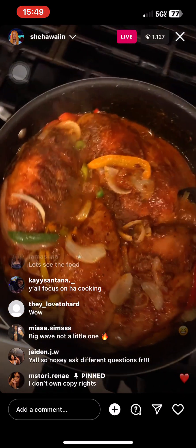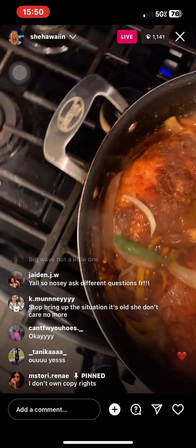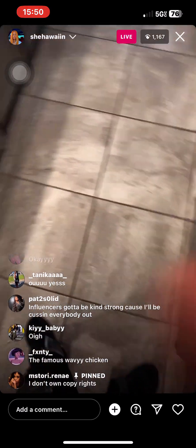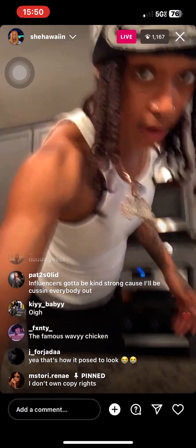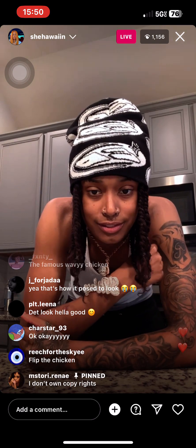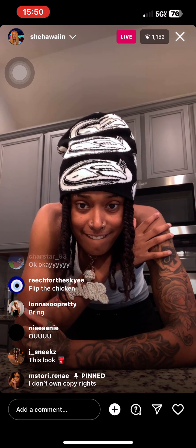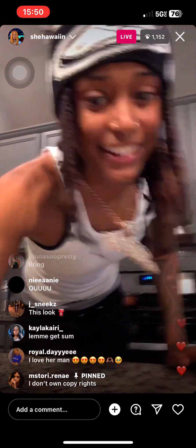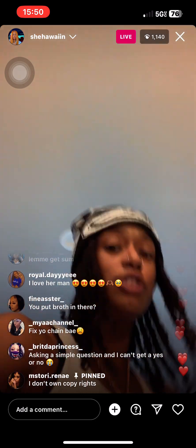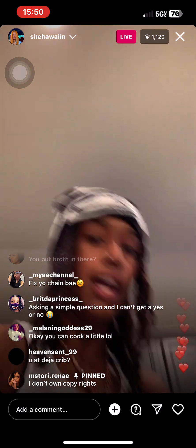I gotta mix this up. This is about to be good — y'all see it, it ain't even cut yet. The famous wavy chicken. All right y'all, I'm gonna have to get off live 'cause I'm about to chill, but I gave y'all a tutorial on how to cook that. Get in your kitchen and whip that up, and when y'all do just tag me.